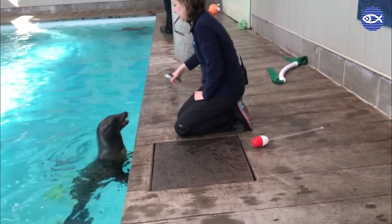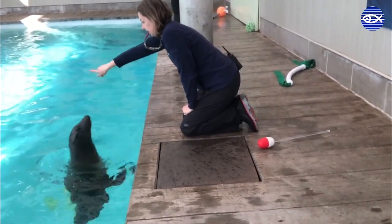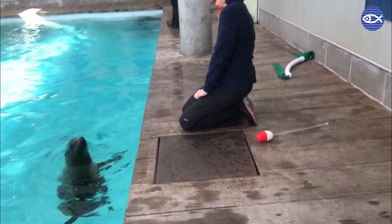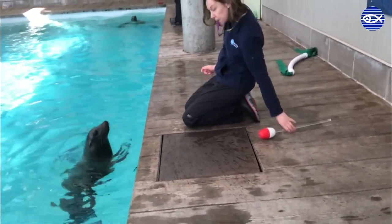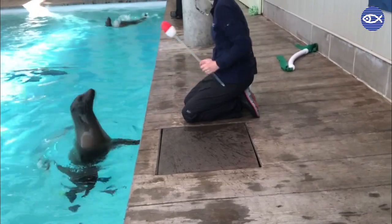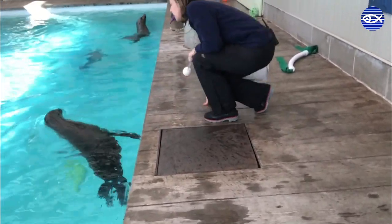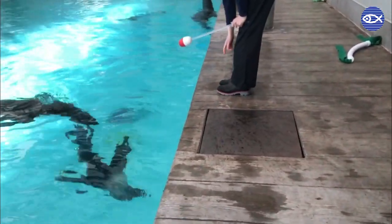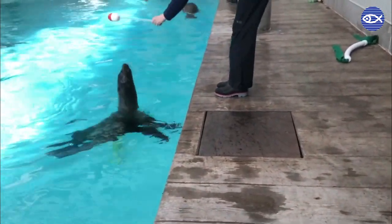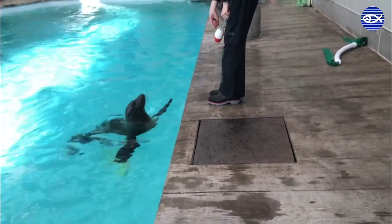Each time you hear Kim blow that whistle, that means great job Ron, you've completed exactly what we were asking you to do, and then she follows that up with fish. We call that whistle — or the word 'good' — a bridge, because it bridges the gap between the behavior we're asking for and the reinforcement the animal receives. Reinforcement can come in the form of fish; Ron's favorite happens to be salmon tails. It can also take the form of tactiles or scratches on their body, or their favorite toy.